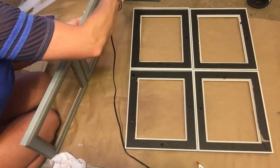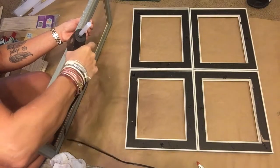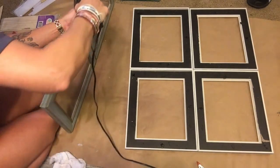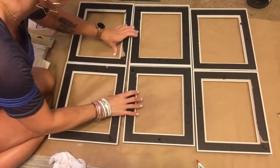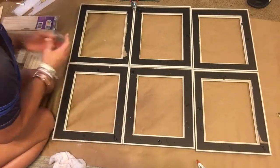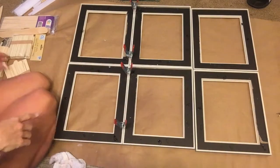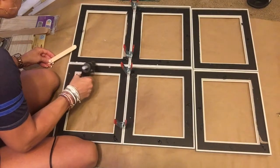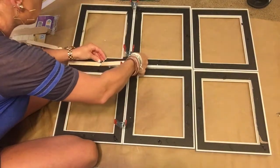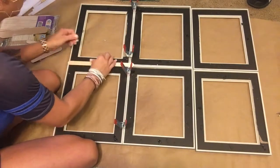After I got it completely glued together with clamps on all sides, you're going to see me start putting popsicle sticks in the seams of all of these picture frames. I thought that would be a good idea to help hold it down, but I don't know if it was a good idea or not. After you get it completely held together using the clamps and glue, I took the hot glue and went over the seams. But honestly, the popsicle sticks don't serve any real purpose.